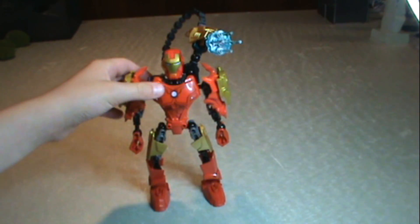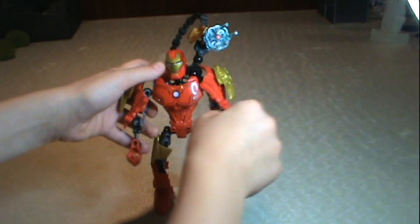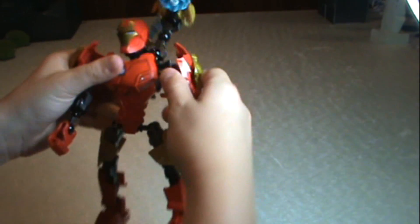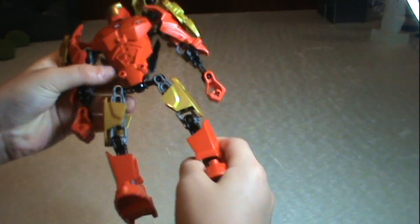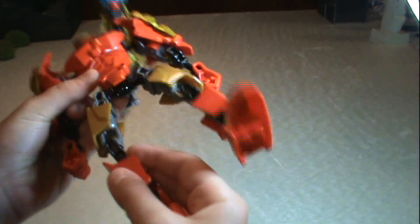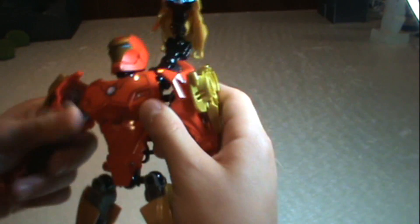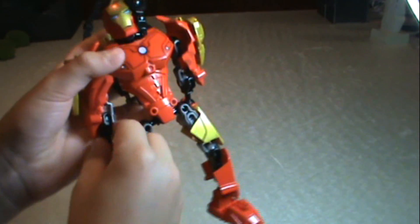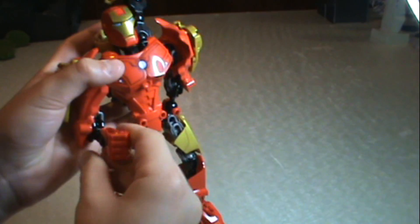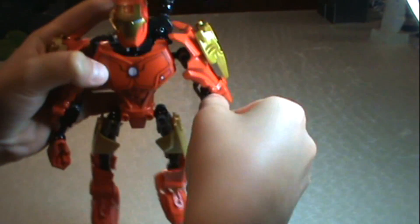Alright, so here's the close-up. I got him standing like that. It's cool because you can pose him any way you want. You can move the arms any way you want, the legs. And then you can make the arms and shoulders like that. The hands can go up and down. Same thing over here.